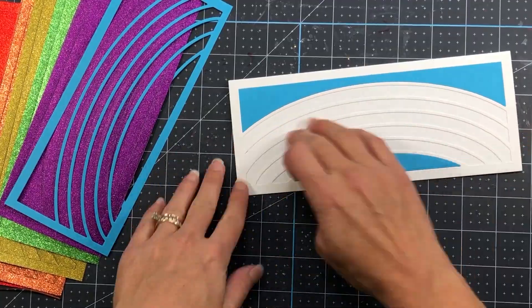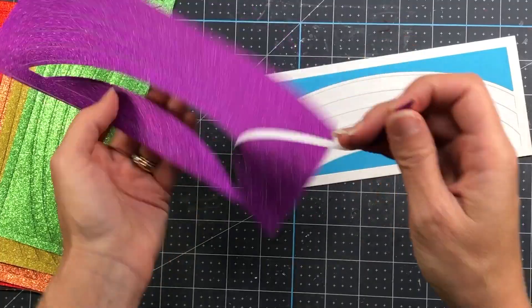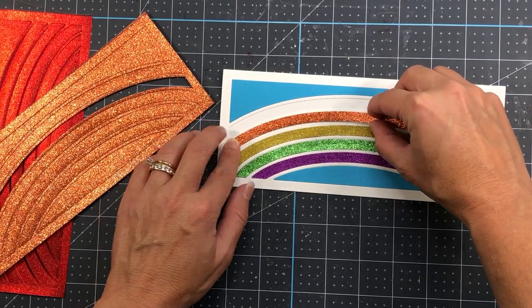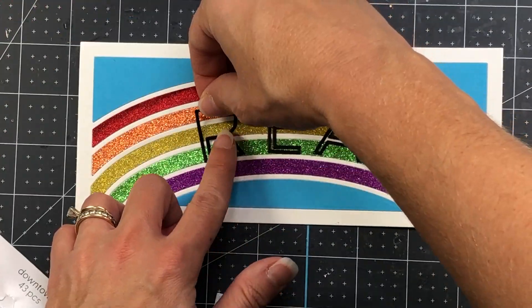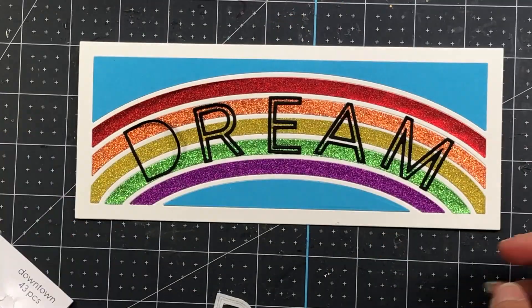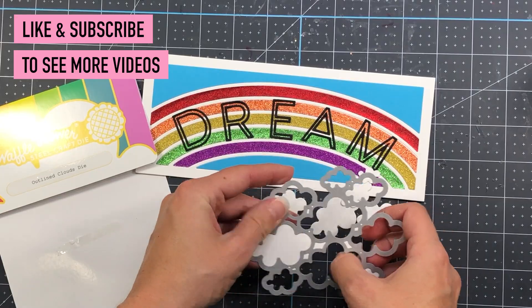Now I can start piecing in all of these pieces of cardstock. I started out with the smooth blue piece to represent the sky, and now I'm just going to glue in each one of the glitter pieces. Look at all that glitter — isn't that so pretty? I go ahead and die cut the word dream out of the downtown alphabet letters and add it to the front of the rainbow.